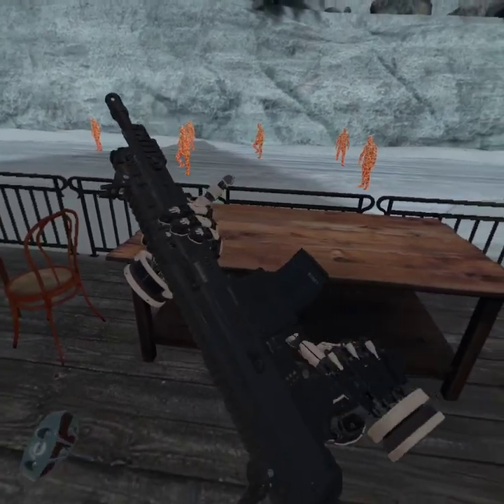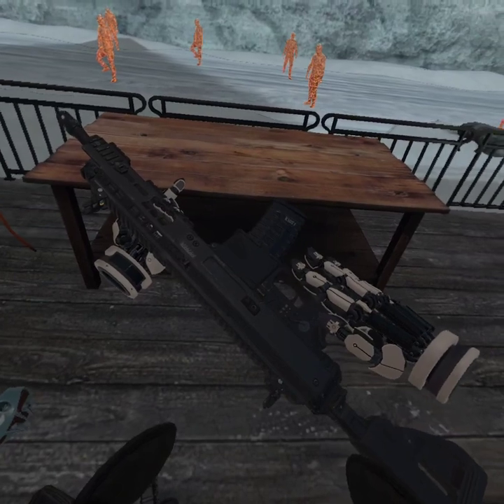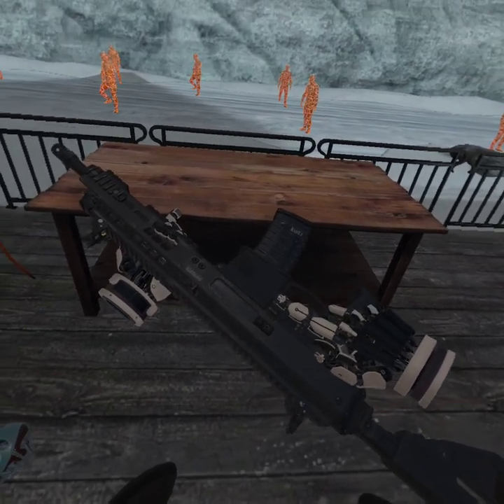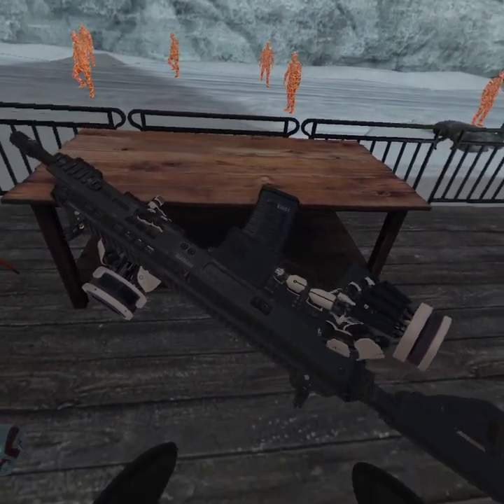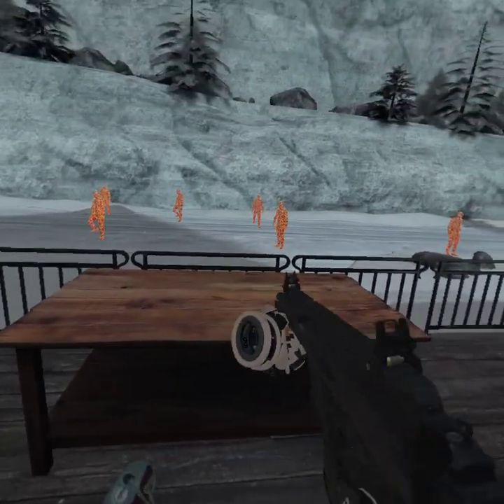Pull the charging handle once and you're ready to fire. To change the fire selection, you reach down here — if the lever is down it's on fully automatic, if it's up it's on semi-automatic. This is what it looks like on fully automatic.